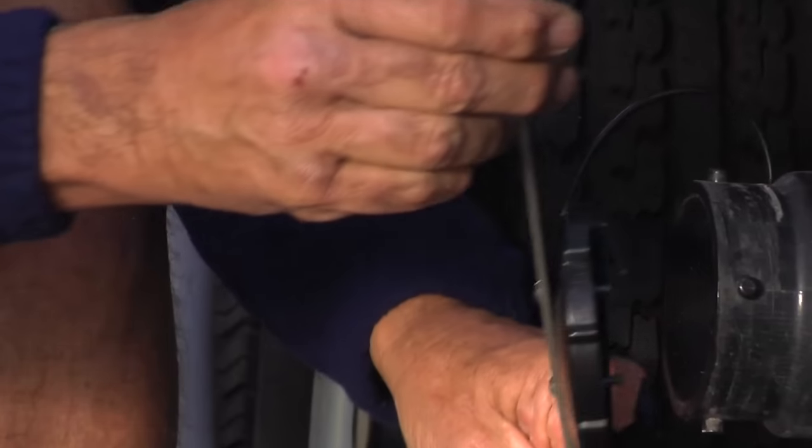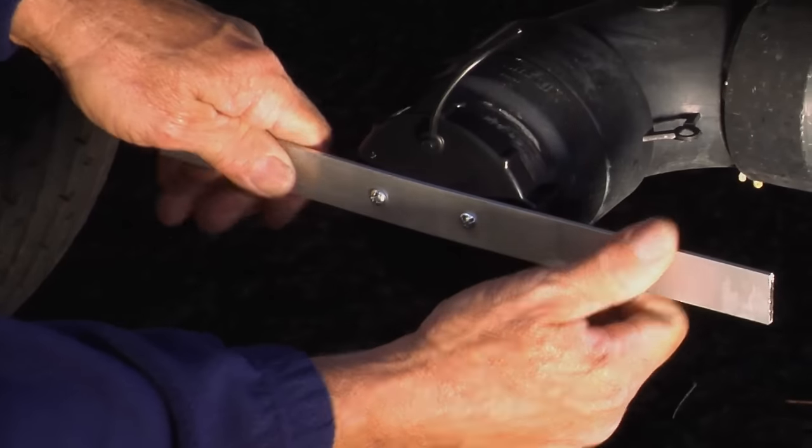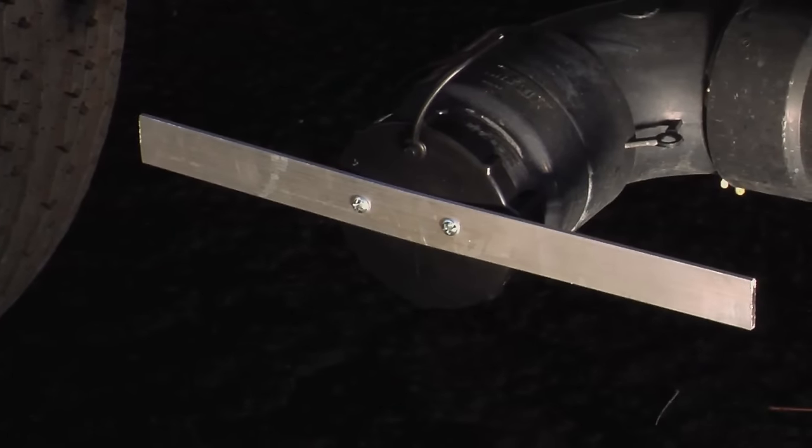The metal bar attached to the cap allows you to have a lot of leverage in opening and closing using both hands. That really saves your hands and doesn't make it as awkward, especially if it's in a place that's hard to get to. It's going to make your life a lot easier on the road.